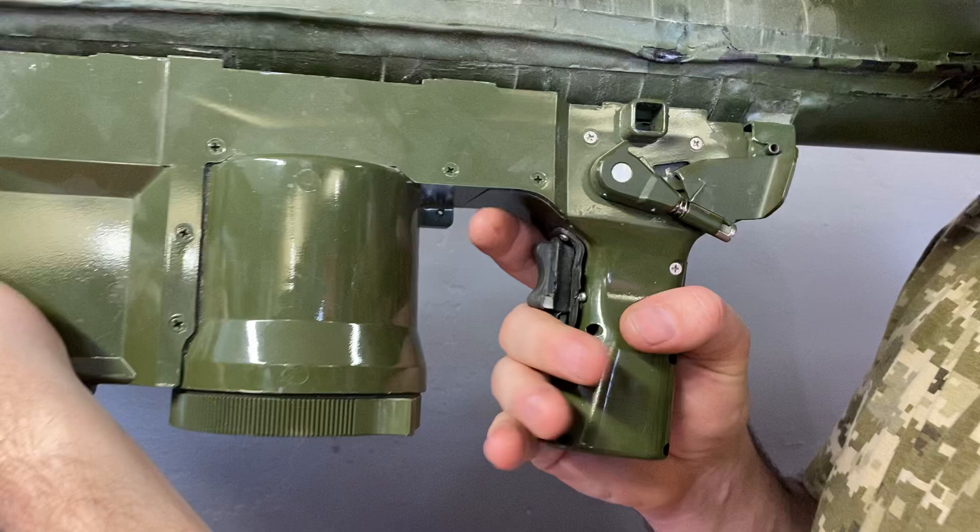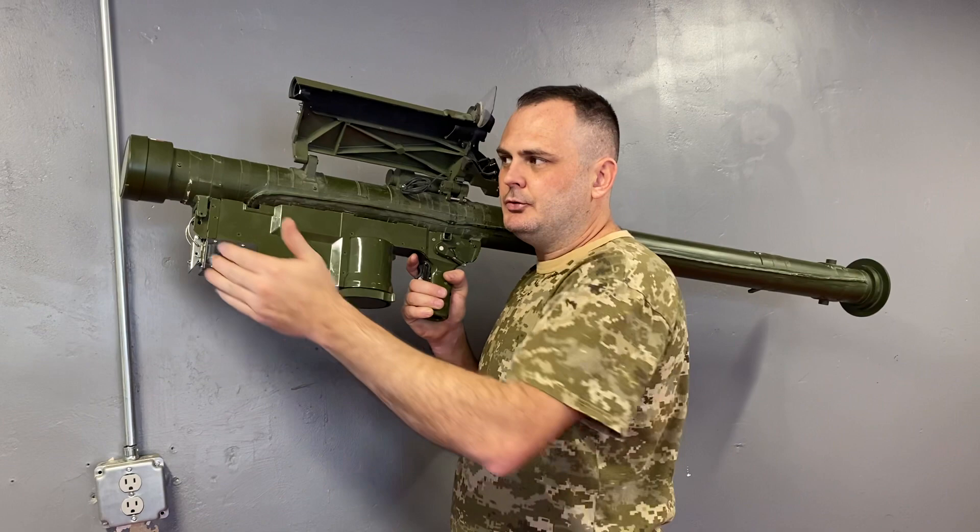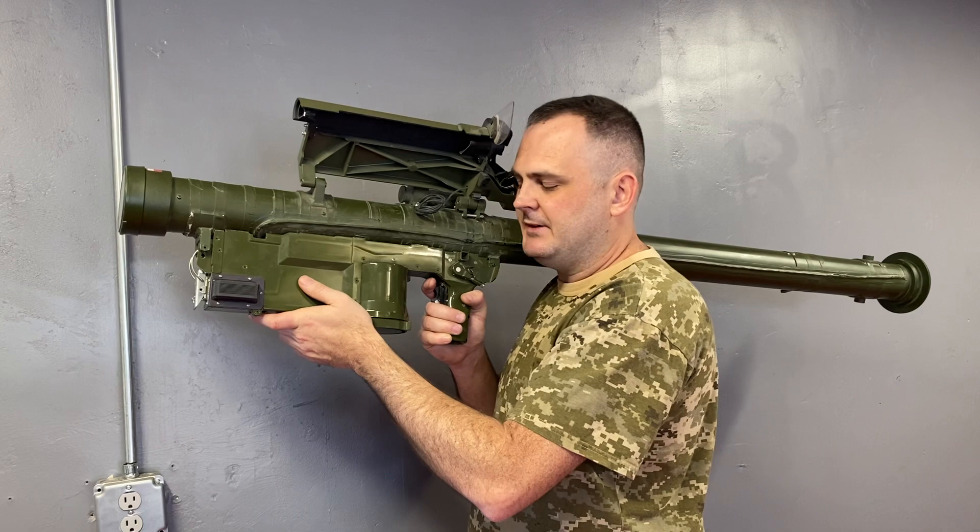Here's your trigger. Here's your safety actuator. Once you identify where the aircraft is, you're going to aim above, below, to the sides of it against the clear blue sky in order to set the tracking system on the missile.